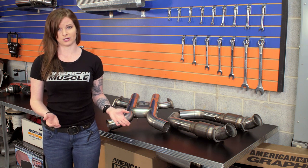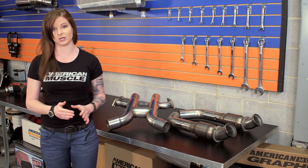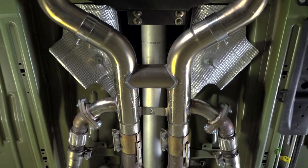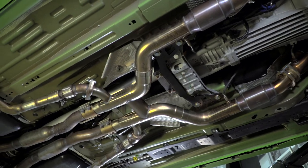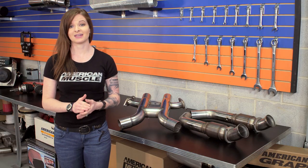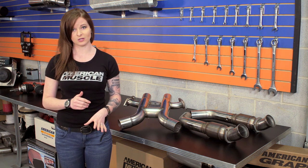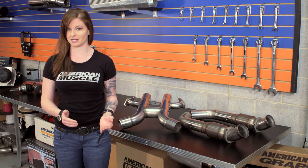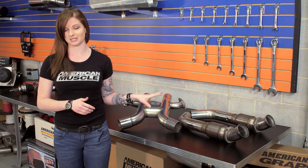Whenever you go from a shorty or factory header setup to a long tube, you're going to need to change your mid-pipe to a shorty mid-pipe. There really aren't too many options out there when it comes to the Boss Mustang, but Cooks has you covered with this H-Pipe. Long tubes and a shorty mid-pipe go hand in hand since you need one to install the other, and usually those installing long tubes are looking for power gains.